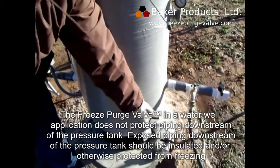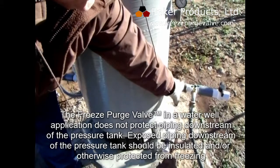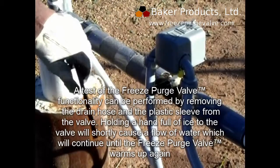The Freeze Purge Valve in the water well application does not protect piping downstream of the pressure tank. Exposed piping downstream of the pressure tank should be insulated and/or otherwise protected from freezing.